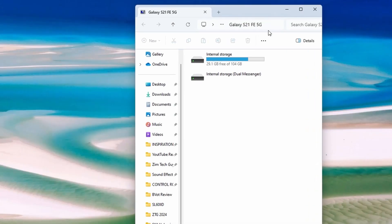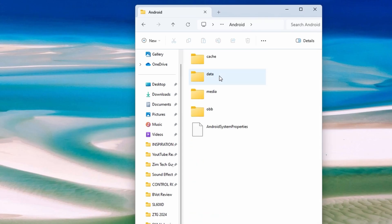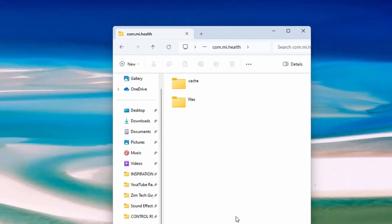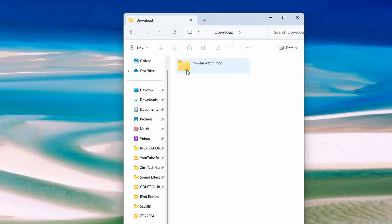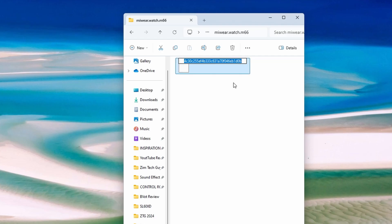Now on the PC, you need to navigate to internal storage or SD card, then Android, then data, then com.xiaomi.wearable or com.mihealth in my case, then files, then download. Under download, you should see a folder written miwe.watch.m66. There should be a file with a hexadecimal name without any extension like this. Now we need to copy the name of this file — click and hold and copy the name.